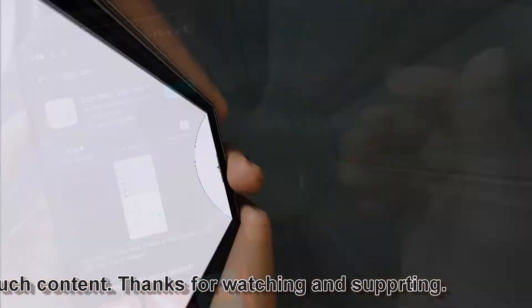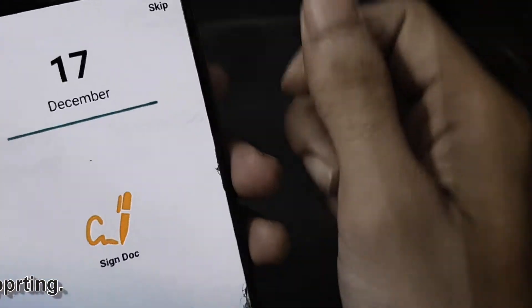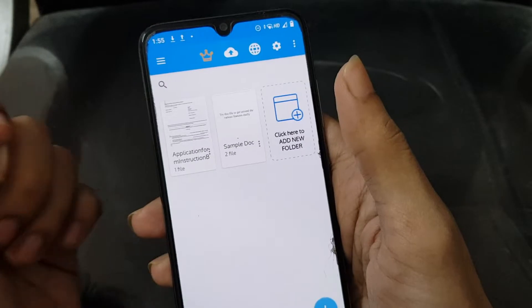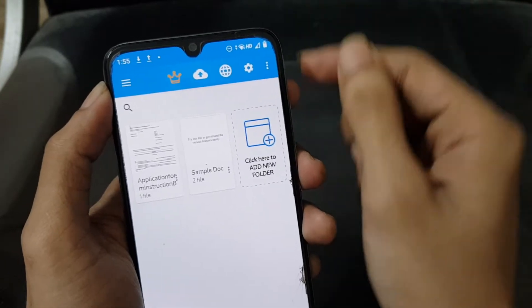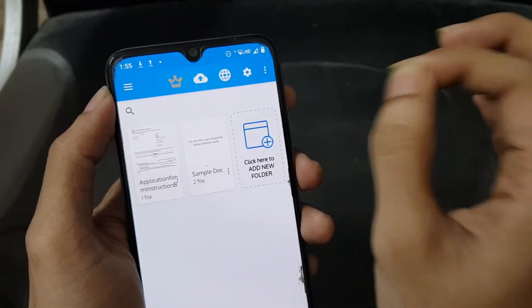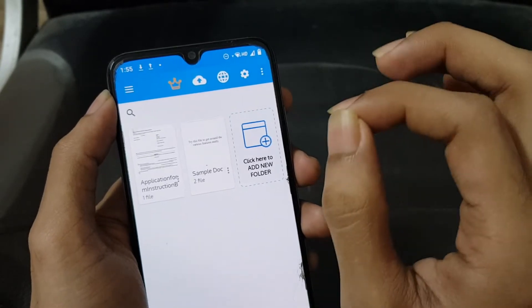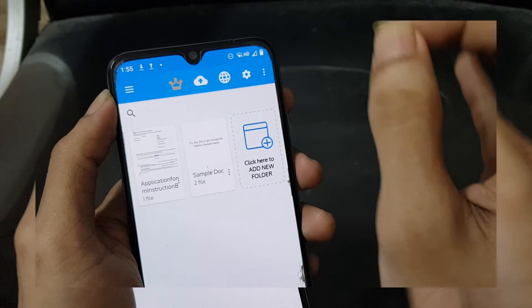So let's open it and show you what is in it. The link to the application will be given in the description below, so you can check that out from there. But before going directly to the description box to install it, just watch the video till the end for the sake of information, because there is something new in this application that may help you in other cases too.